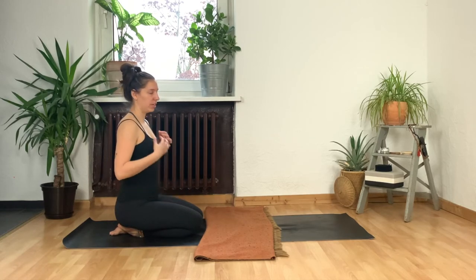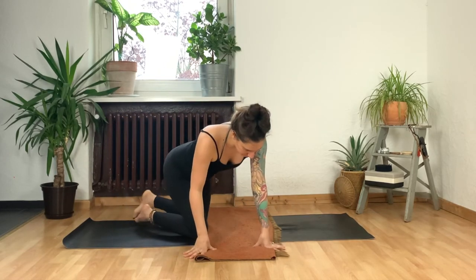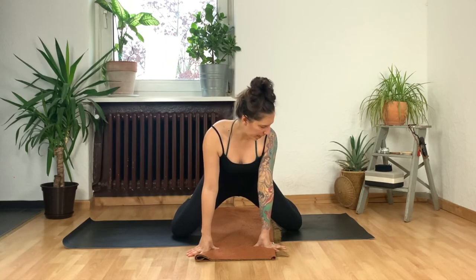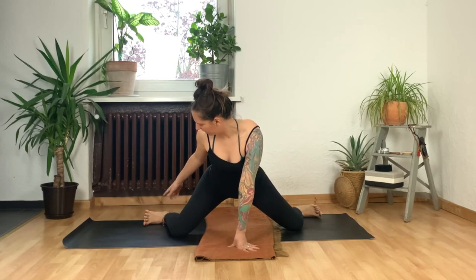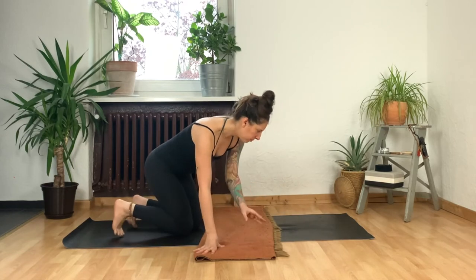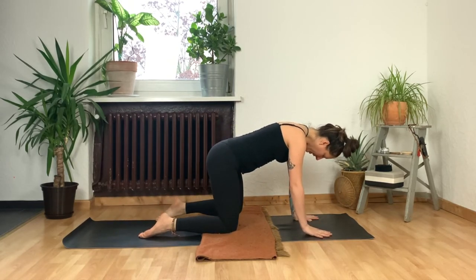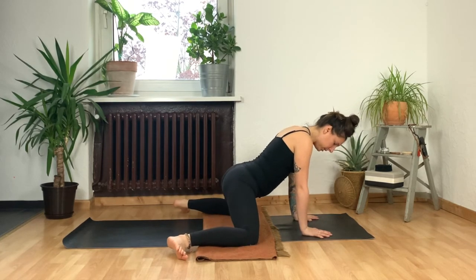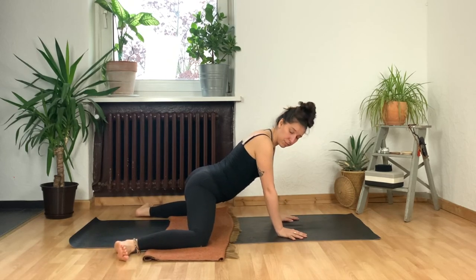We're coming into frog pose and I want to show you what it looks like first. We're going to take our knees at least mat width distance apart, then take your feet out to the side — knees and ankles in line and then feet out to the sides, like a total frog. So come onto all fours on your yoga mat, take your knees at least mat width distance, then flex your feet out to the sides. If you've got more space to go wider, then go for it — but know that this pose is quite intense, so be gentle.